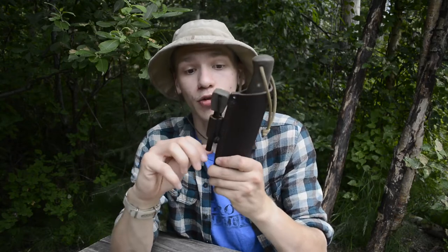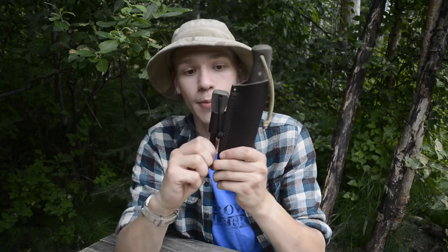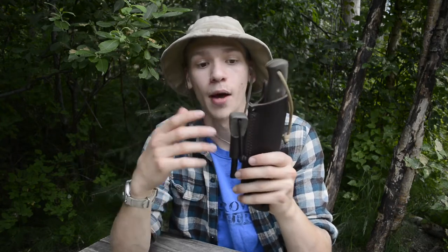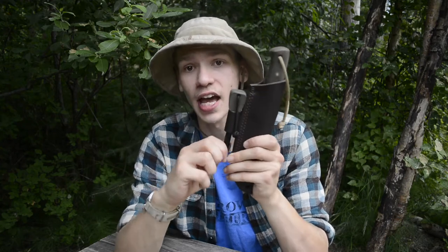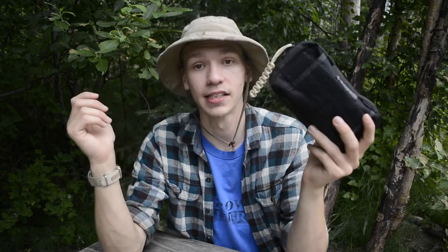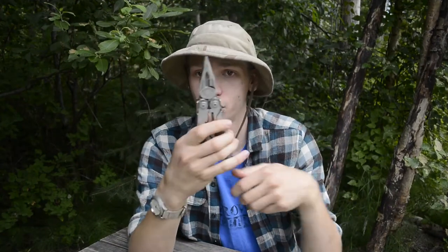I added my own lanyard and shock cord to the knife because the ferro rod fitment is a little loose for my standards — just threw a piece of shock cord on so I don't lose it. Next up, as you're probably expecting, is the PSK — personal survival kit — which is always a smart thing to have. I've also been carrying the Leatherman Surge as my bushcrafting multi-tool, reintegrating it back into the kit.